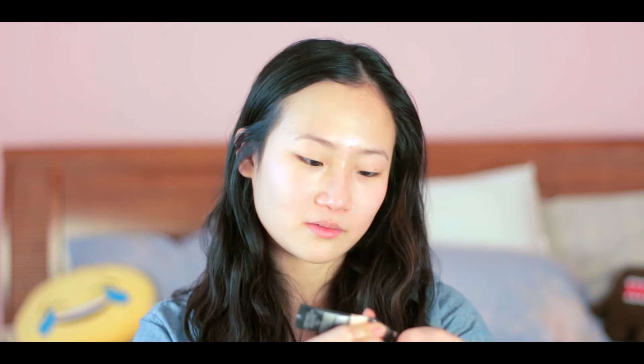I'm using my Fit Me Foundation from Maybelline. I actually bought this product in the summer, so it's a little bit dark for my skin. I just grab some, put it on my hand, and grab a bit of my concealer in a lighter shade, and mix the two products together. Because I don't really want to waste this foundation — it's pretty good. I just go over my face and actually use my fingers to blend everything. I find it works better than a brush because I feel like I can control the application better.